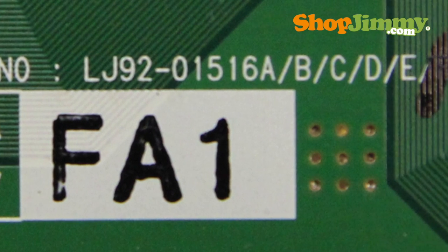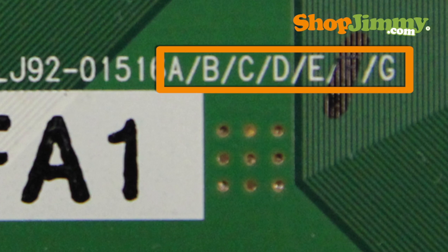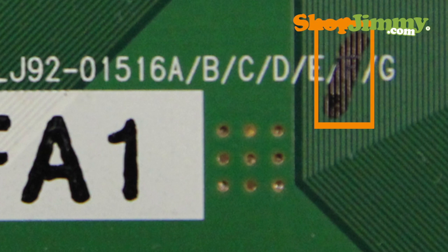Sometimes the final letter of the PBA number will be found within a line of letters that are printed in alphabetical order on the board. The correct letter for your PBA number will have a check mark drawn over it.